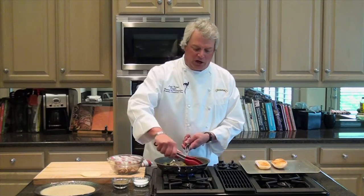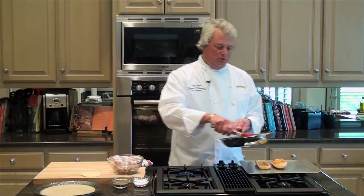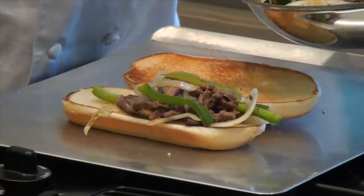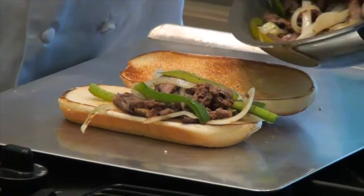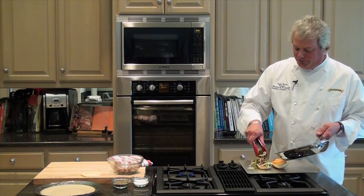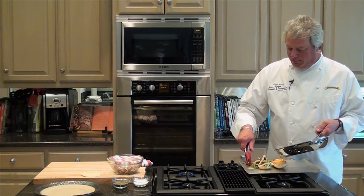Then we can come over here and we can top our toasted hoagie. Nice mixture — great color, good flavors. The onions have caramelized down a little bit along with the beef. Pile it high if you like it.